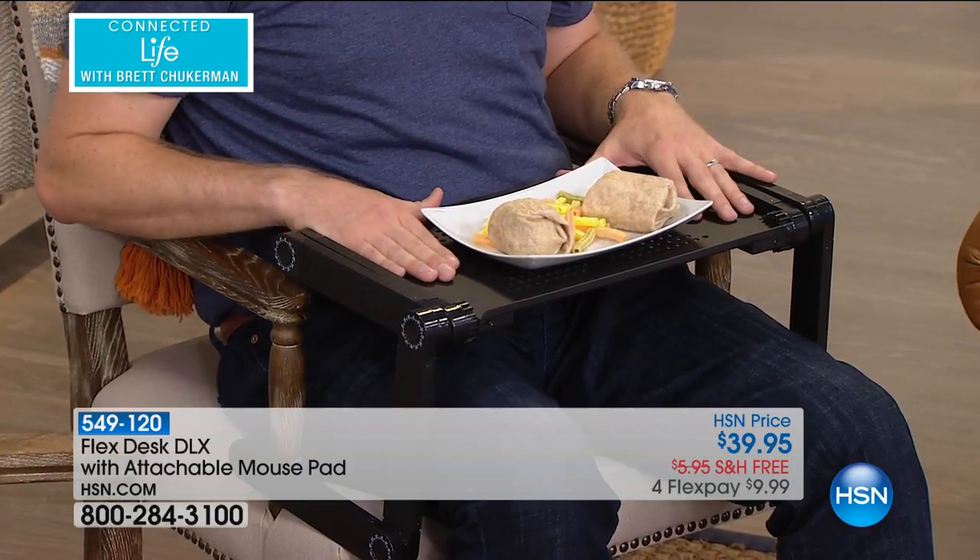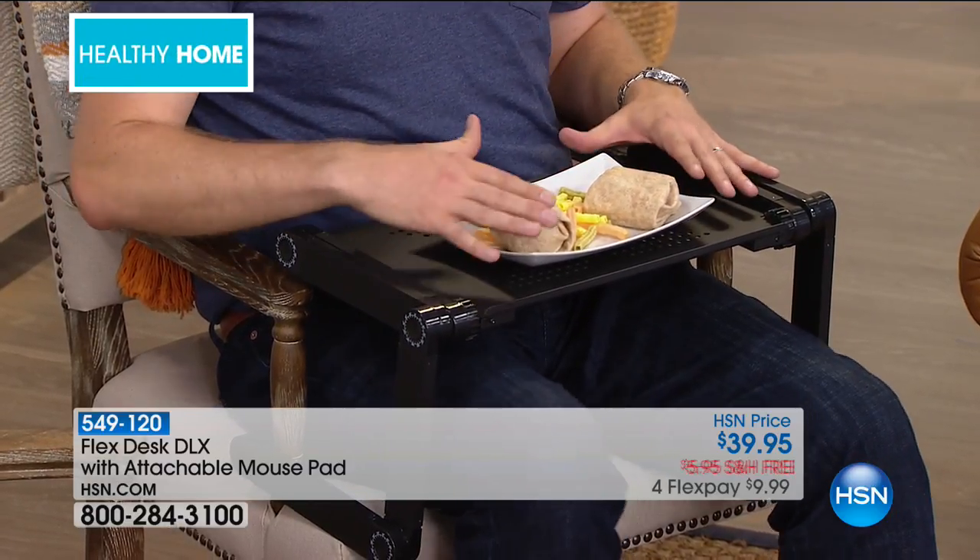Maybe I've got my laptop here. Maybe my kids are doing homework here. It makes it so convenient, because it turns a chair that normally wouldn't have access to anything else, and you can place it right there.